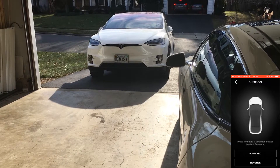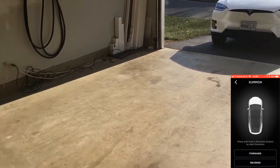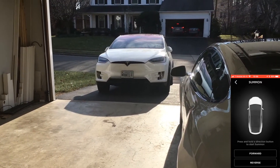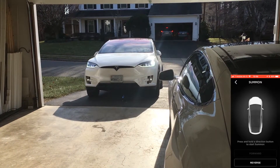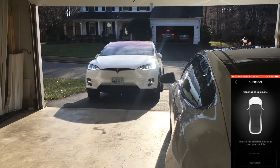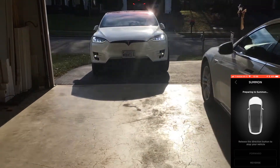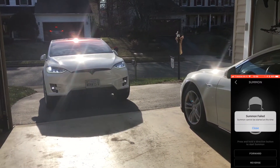Press and hold the direction button to start summon. So we want to pull into the garage here, so we are going to press and hold on forward. Summon cannot be started at this time.